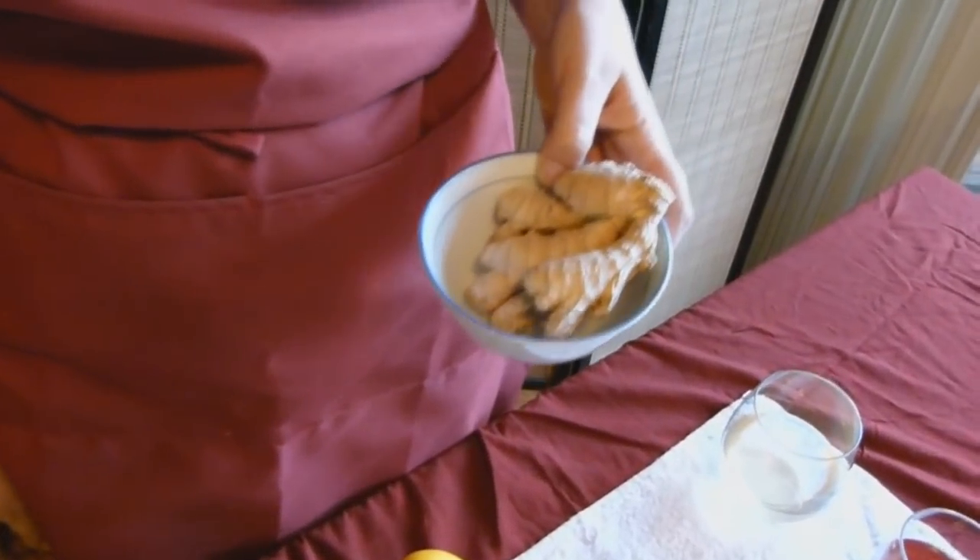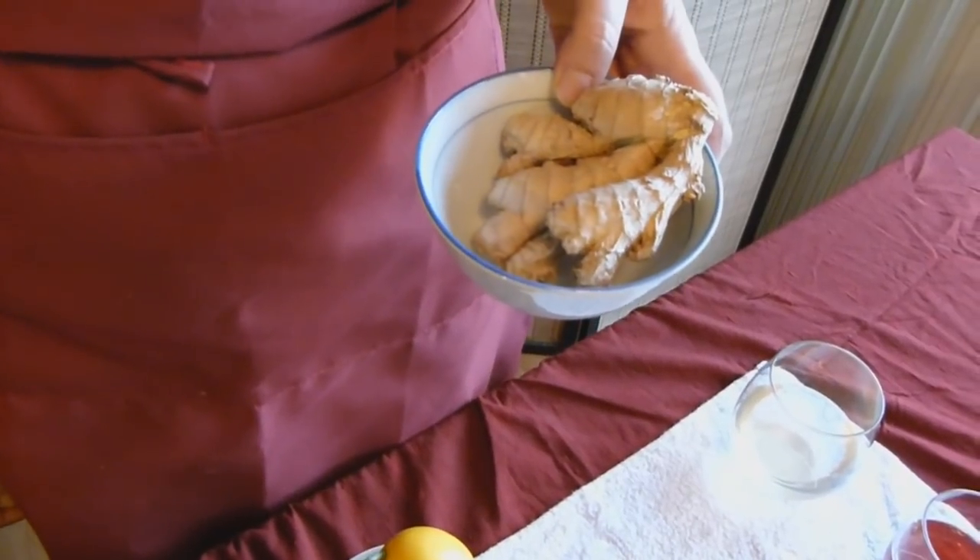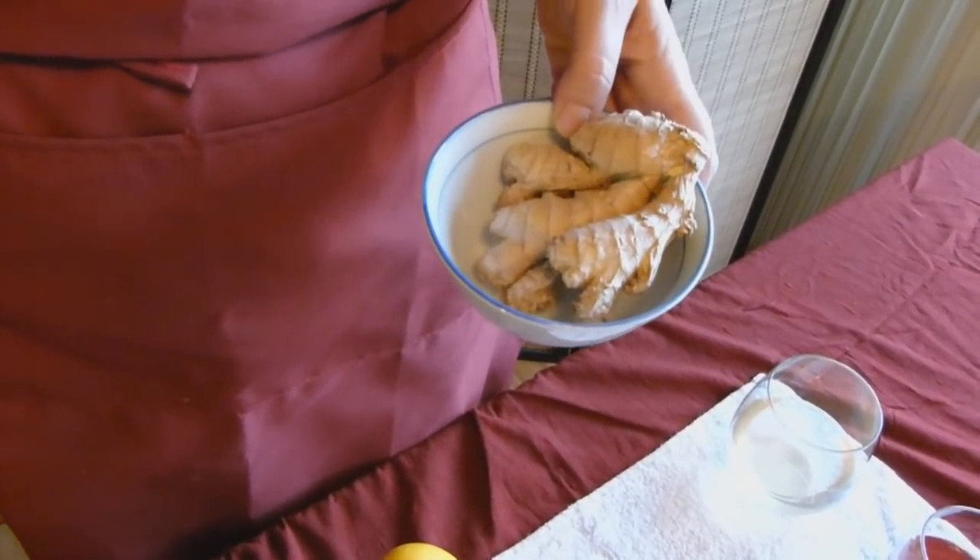You can slice it, dice it, juice it, squeeze it, or even use the crystallized form. It adds a great kick and lots of carbonation.